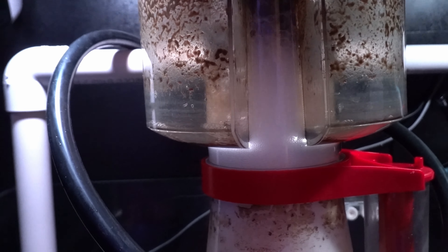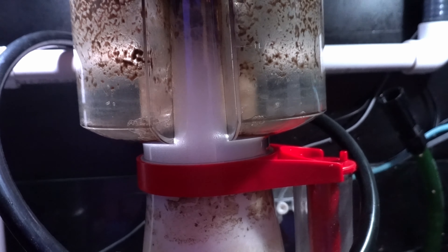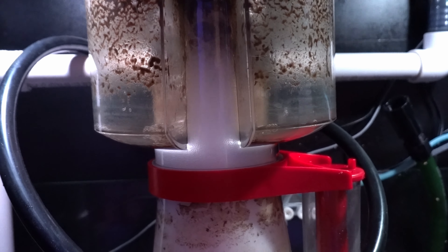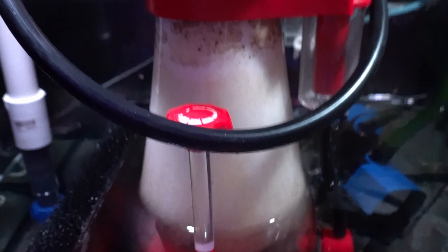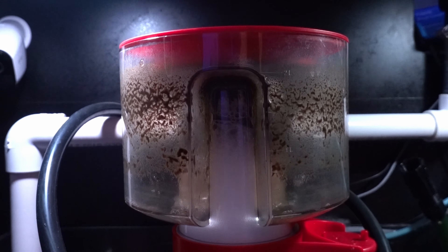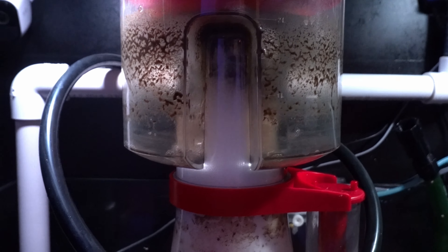It's collecting enough skimmate to my satisfaction. Nitrates are probably around 10, which I normally have — I think a little while ago I was up around 20, but everything seems to be going well. Honestly I have no complaints. This thing is working just as well as they predict on the website, so so far so good.